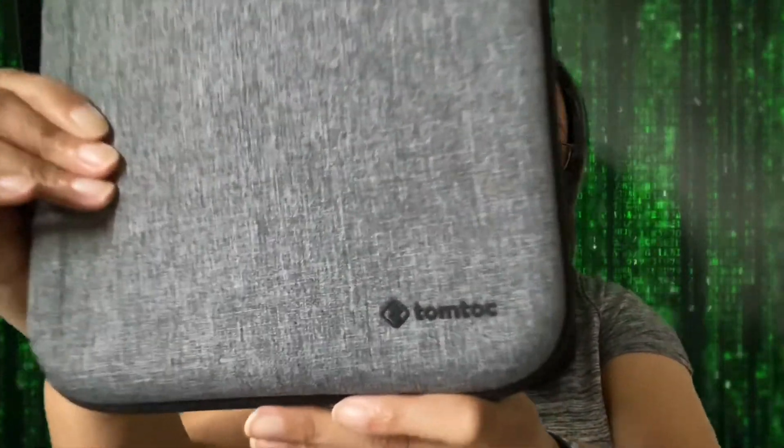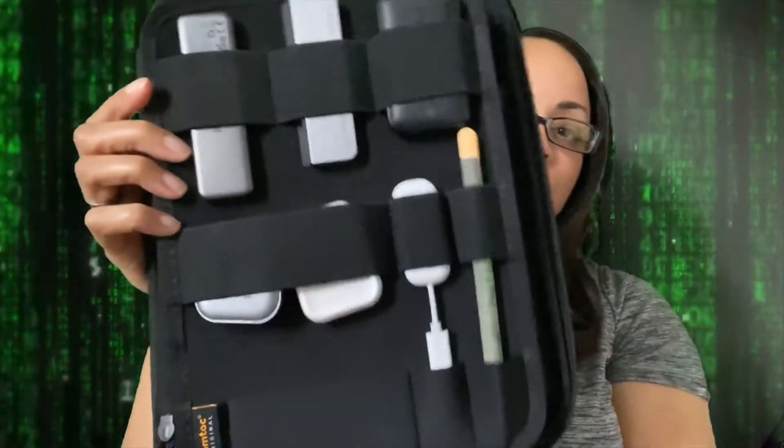I actually use a case by Tom Talk. Love this — as you can hear, it's very sturdy. So as I unzip this, you'll see that it has kind of an open style. You have a pocket right here, you have a pocket back here, you have a grid system, and then in the back is the actual iPad itself.